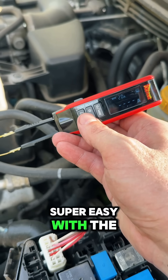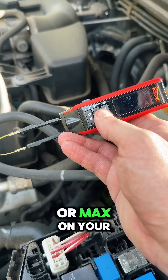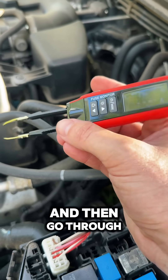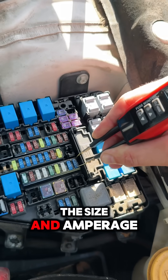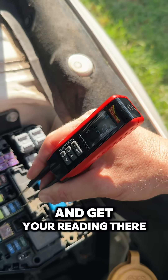Setup and usage are super easy with the PPFuse. All you've got to do is select Mini, ATC, or Max for your fuse type, then set the amperage rating for your fuse, and then go through and find the fuse that has the draw on it. Once you've done that quick, easy setup of selecting the size and amperage rating, just put it across the ends and get your reading.